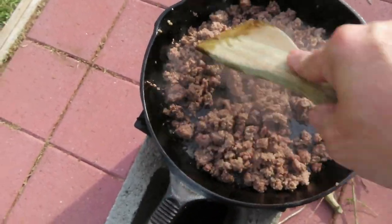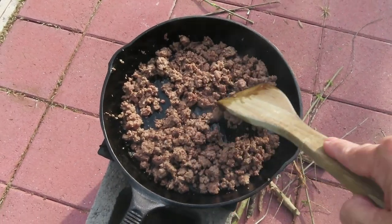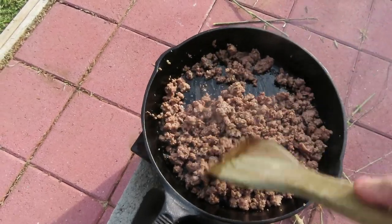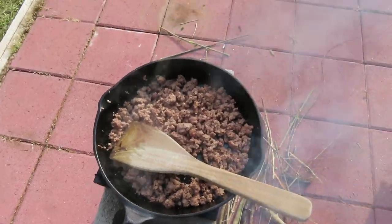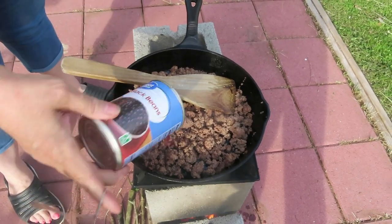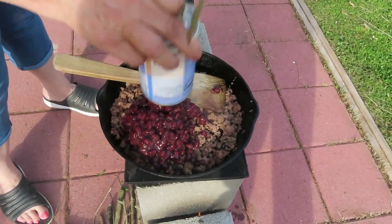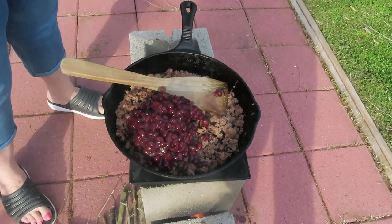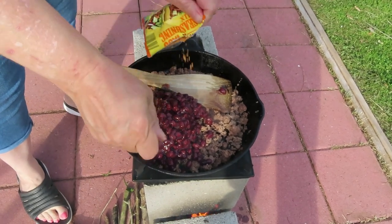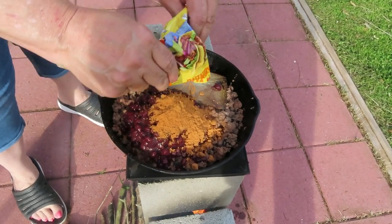Alright, now that I got the ground beef drained — in a situation you could use your home canned ground beef, or you could even use your ground beef that you bought at the store. Now that it's all browned up, I like to stretch mine. I like to add black beans to mine. I put the juice and all, but you can rinse them if you choose to — in a situation you might need those juices. I'm also going to add a package of taco seasoning. I used about a half a pound of beef when I cooked this, and this turns it into a big old batch. It could easily feed about four people.